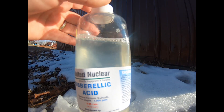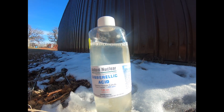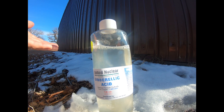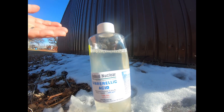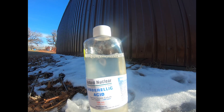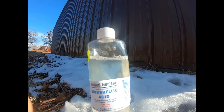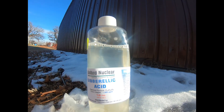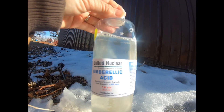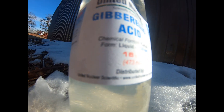I suggest you research it before you purchase it. I'm on a farm and I do a lot of seeds, so this big amount was perfect for me, but it wouldn't be for somebody else. I wanted to share this — the company name is United Nuclear Scientific.